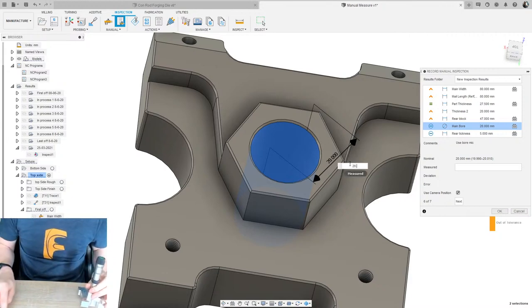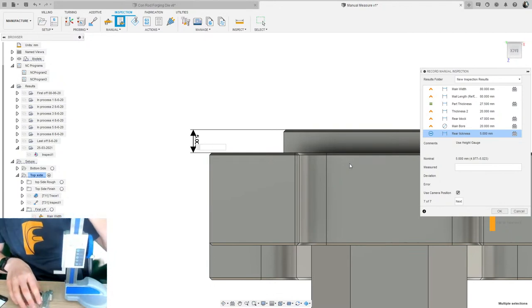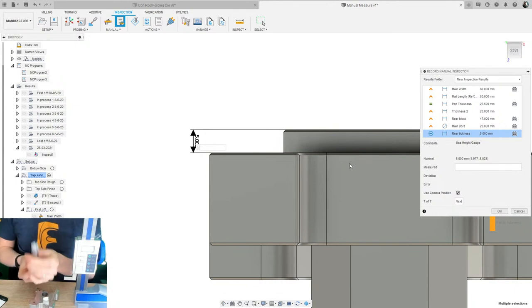I type in 20.02 and move to the next feature — the drop measurement with the height gauge. A quick point on three-point bore mics: they are absolutely brilliant, but one thing they do not measure is whether your hole is oval. Because there are three points, they'll always give you a strong reading on a circle, but if the hole is oval you won't detect it. Sometimes it's best to use a two-point bore mic and check at different angles — vertically, at 45 degrees, at 90 degrees — to detect ovality.